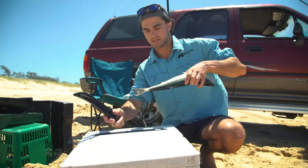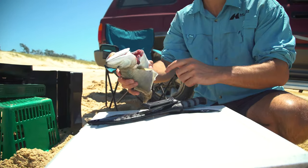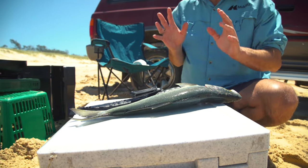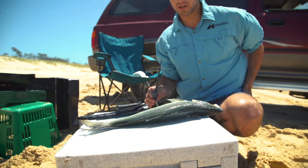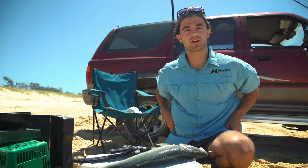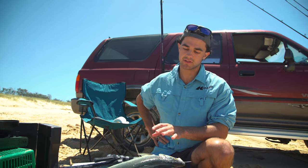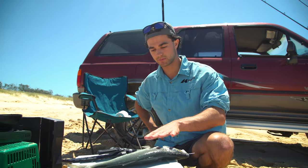That's one of those tailor we caught this morning. When I first caught it, I cut his throat straight away and he went straight onto ice. One of the most important things if you're ever going to kill and keep a tailor is to bleed it. If you don't, when you take the fillet off, it will have a bit of a red tinge to it and the flavour is not as good. Bleed it straight away and get that blood out of his system.